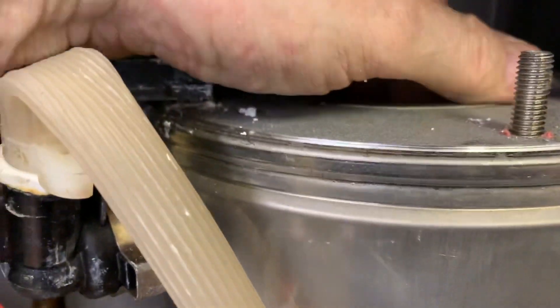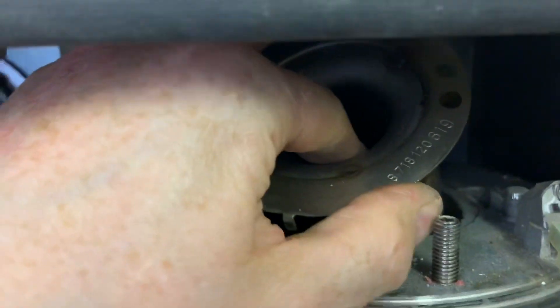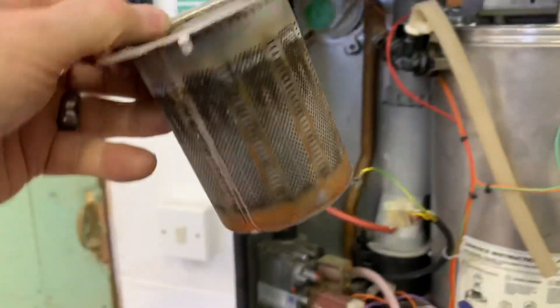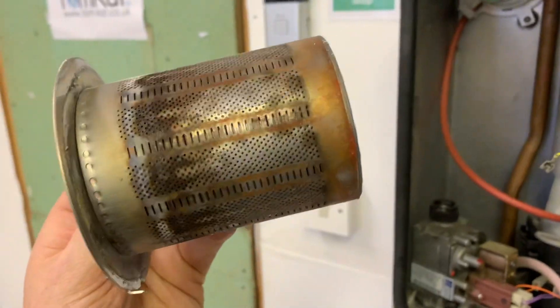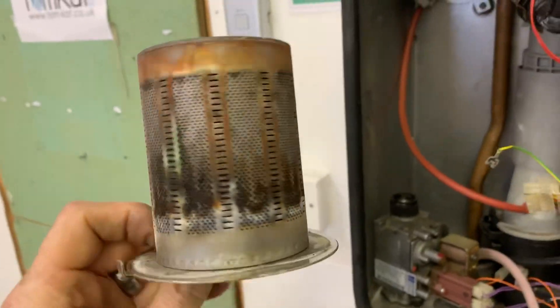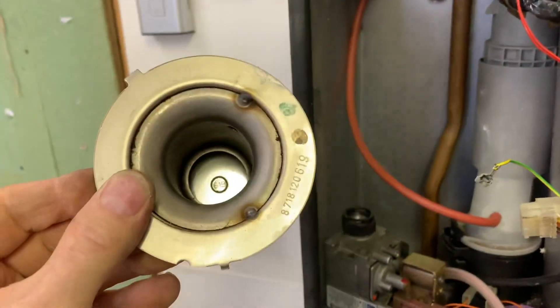Inside here is the cup burner. Let's see if we can get it out — and out comes the cup burner. You can see that's your downward cup burner. It's not in massive amounts of corrosion, and you can see the little tab there where it will fit back in.